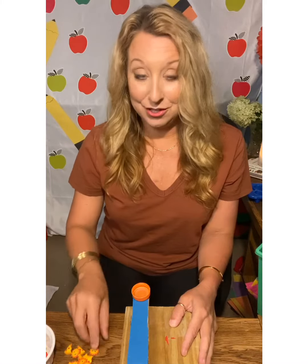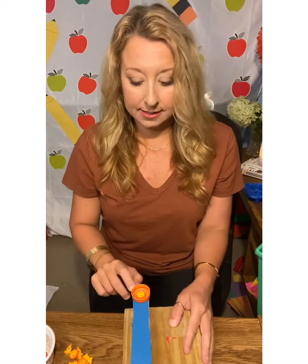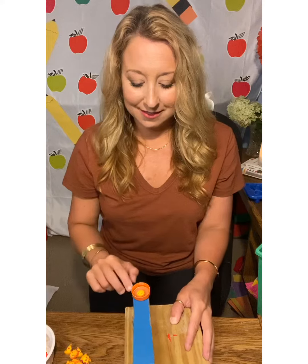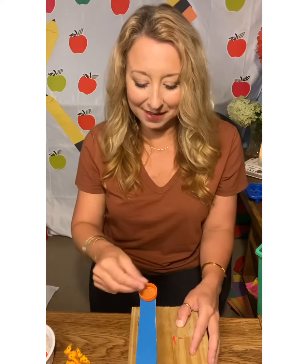So you load and shoot. You can have a target — let's see if I can hit the camera. Oh, so close. Almost. So close, but you get the idea. It's a lot of fun. It's really good for fine motor, it's really good for sequencing of directions, and it's tons of fun. Why can't I get it? So close.